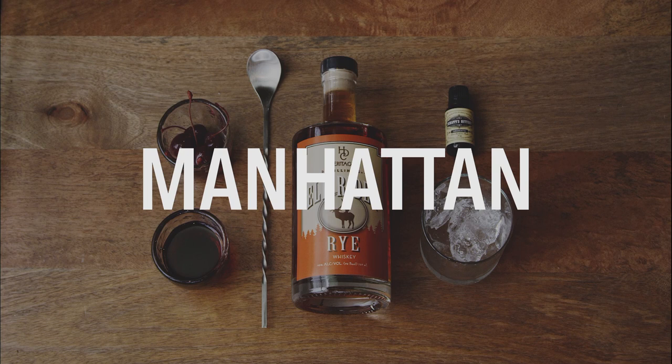I'm Hannah Hanley and we're here today at Heritage Distilling Company in Gig Harbor. This is part of our Keep It Simple cocktail series. The idea is that you can make cocktails at home, use a few ingredients, keep it really simple, make it easy.